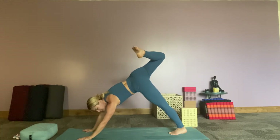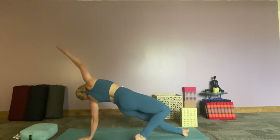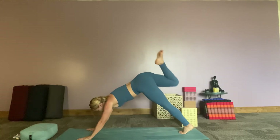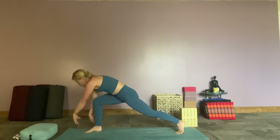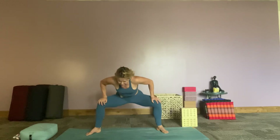Option to come into your wild thing here — whatever it looks like is awesome. Coming back, right foot comes in between the hands, rise up. High lunge, warrior two, star, goddess — stay here. Feeling into that, maybe squatting down a little further.